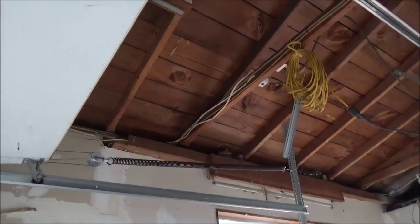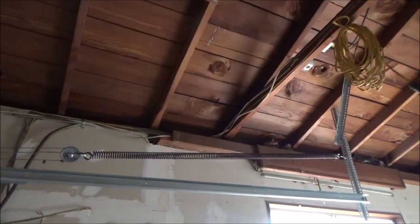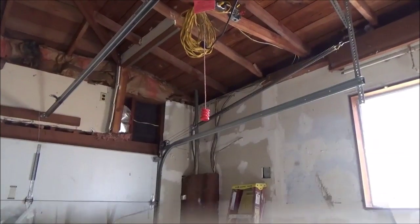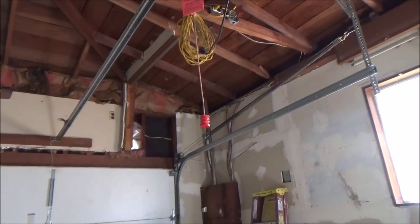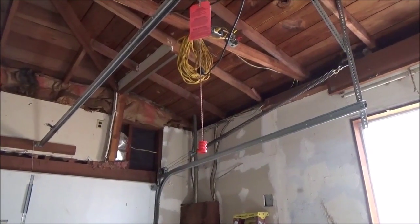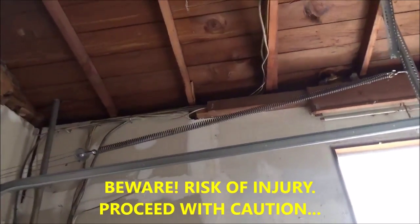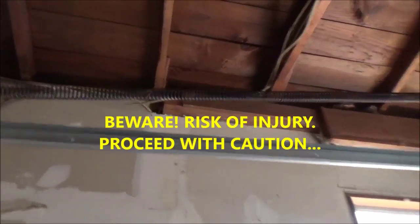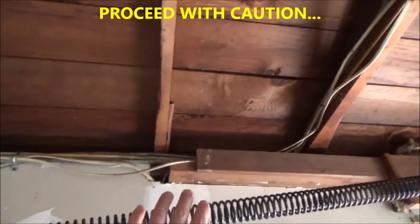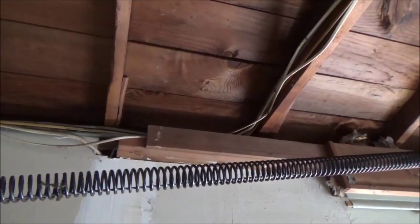You'll see how that spring works — as the door closes, it stretches like that. It has a pulley over here. You don't want to work on this spring with the door closed, because with the door closed that spring is fully loaded. That looks dangerous, so you don't want to fool around with that with the door closed.